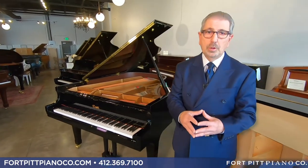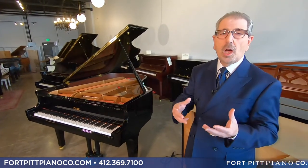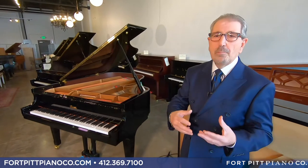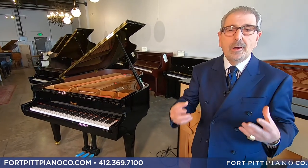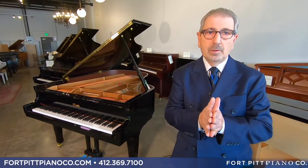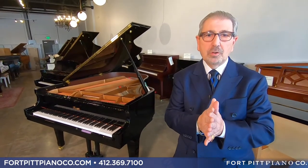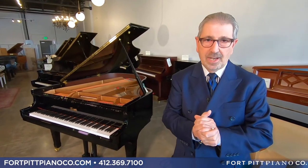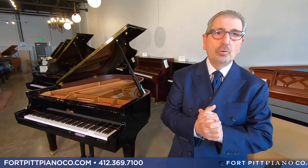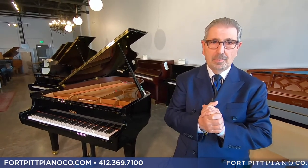What we're showing you here is a piano that offers tremendous value — top of the line components, the best in the world in manufacturing, overseen by Steinway. We wanted to give you a piano that didn't break the bank and won't break your heart down the road. This is an instrument you can keep for a lifetime and get musical excellence out of. Most pianos in this category won't do that.